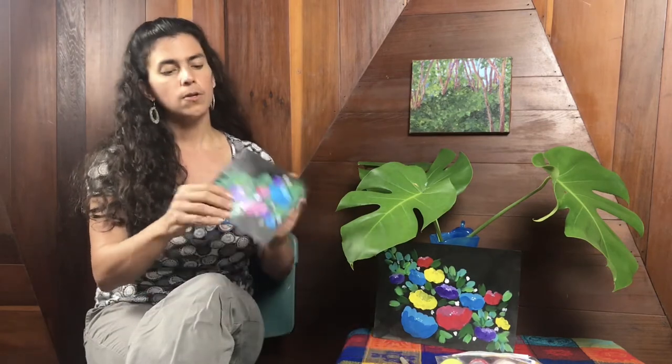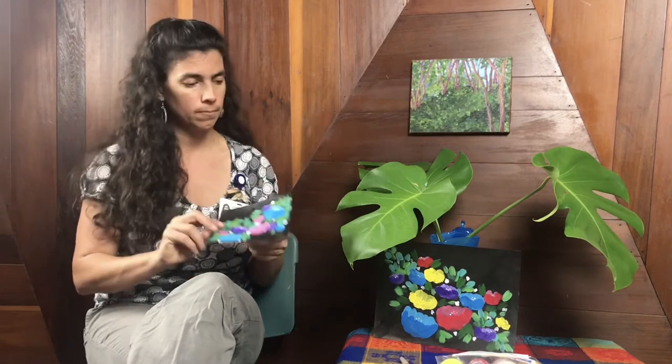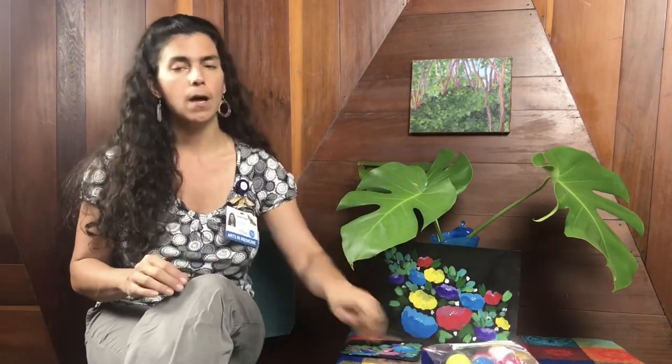Here's what you'll need. You'll need some sort of paper, canvas, or wood — acrylic paint paints on pretty much anything. Any kind of acrylic paint that you have, a few brushes, a glass of water, and maybe a paper towel or two.